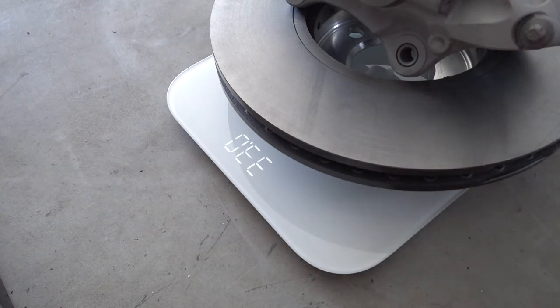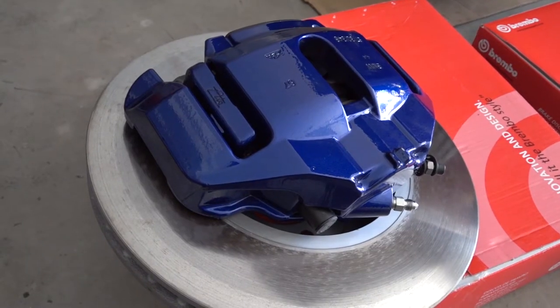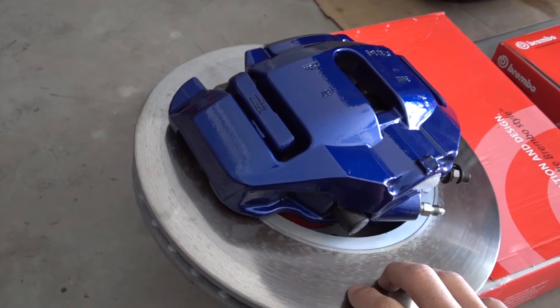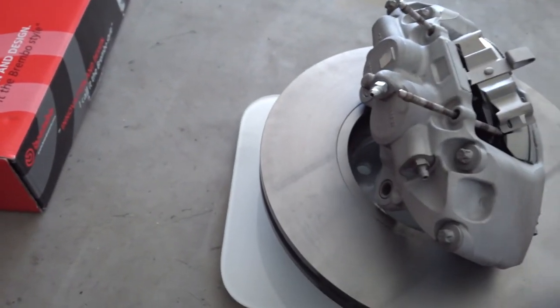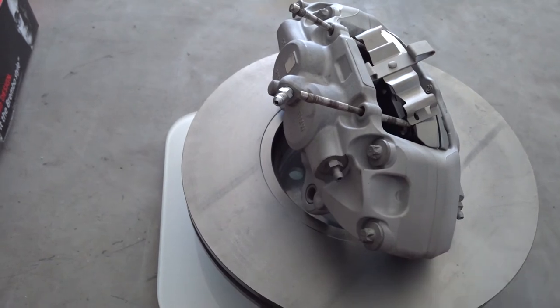So for those who are curious what happens when you do this upgrade — weight savings. There's the difference: 33.0. That's the difference between the 335 E90 brake rotor and brake calipers complete set compared to the F30 brake rotor and caliper.